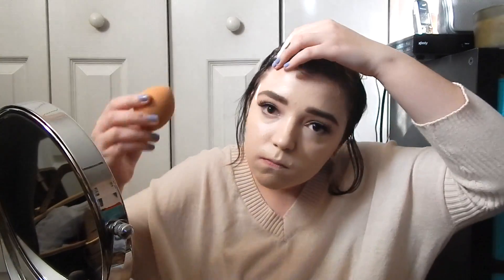Now I'm just taking this E.L.F. Cream Contour and I'm just going to put that on my cheeks, under my chin, on my jawline, and on top of my forehead. Going back in with my Real Techniques Beauty Sponge, I'm just going to blend in all the cream contour.